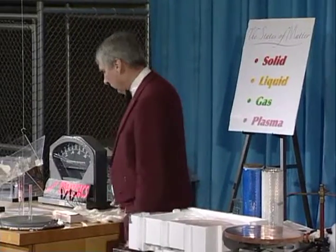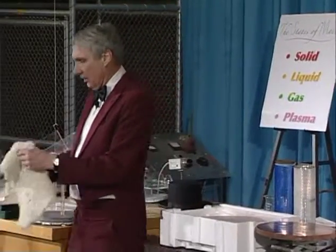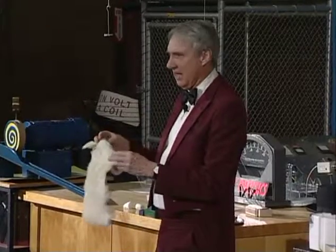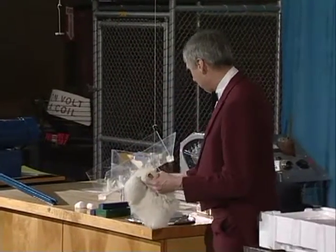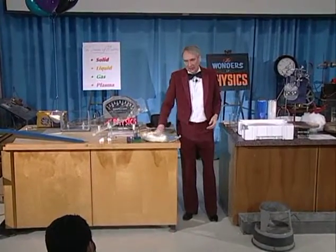I want to show you a few things that involve electricity. For the first thing I want to show you, I'm going to use the fur of a cat donated to us after the cat no longer needed it, and I'm going to take this and rub it on a piece of plastic here.